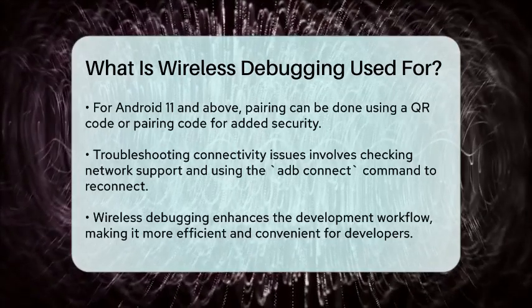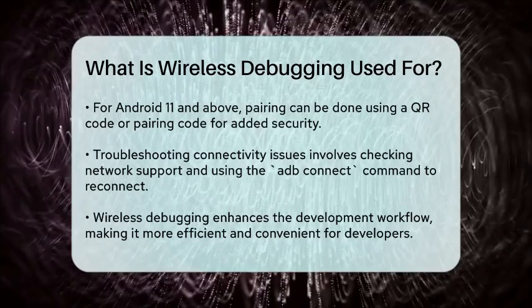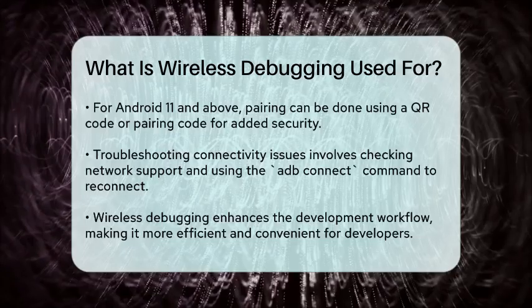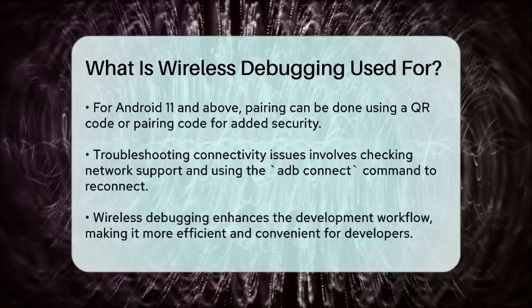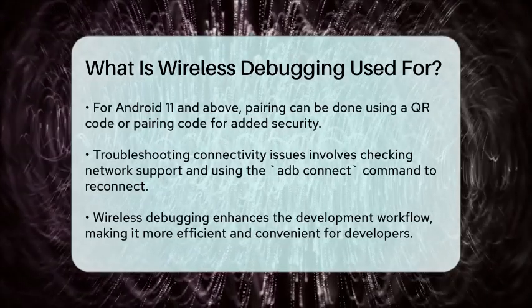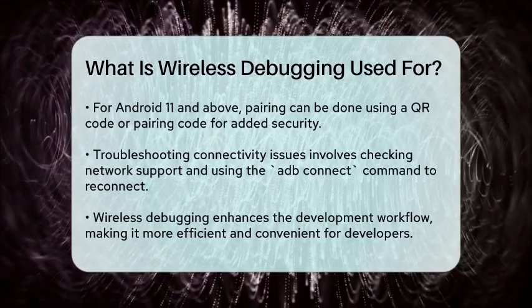In summary, wireless debugging is a game changer for Android app development, offering flexibility and convenience by allowing you to test and debug your apps wirelessly. This feature streamlines your development workflow, making it smoother and more efficient, and it's definitely worth trying out if you're tired of dealing with USB cables.